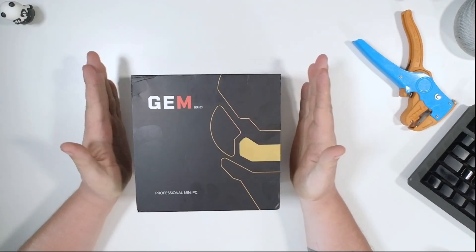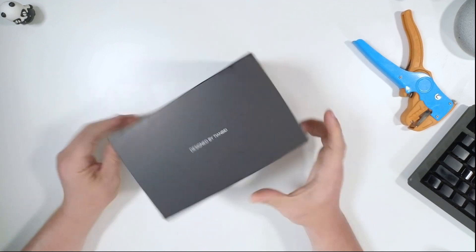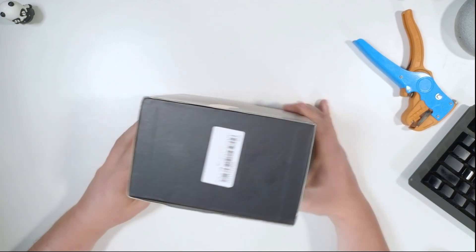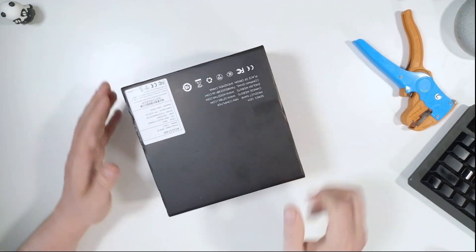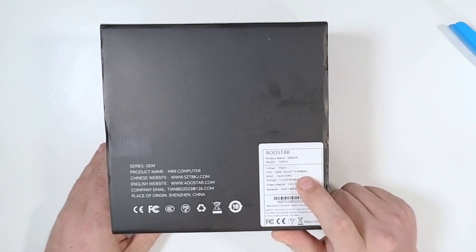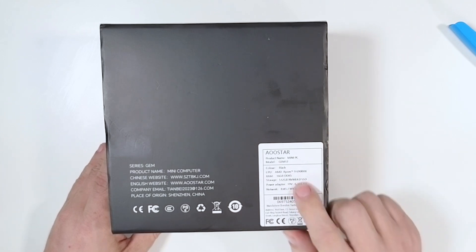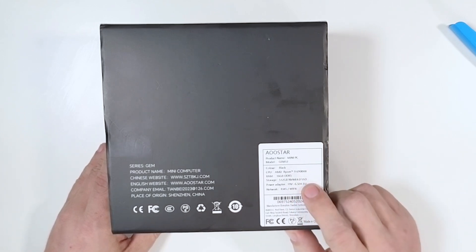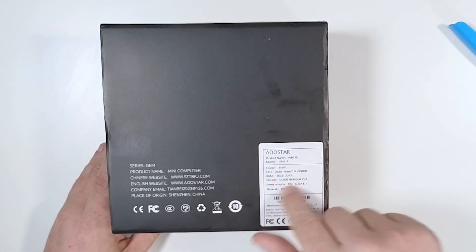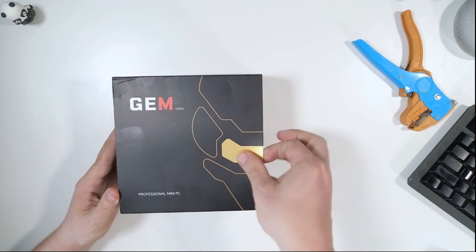This just arrived. It's a professional mini PC — the Gem series. On the back it reads: AOStar Mini PC Gem 12, in black, with an AMD Ryzen 9 6900HX, 16 gigs of DDR5 RAM, and 512 gigs of NVMe 4 storage. It runs at 19 volts, 6.3 amps, comes with an EU plug, and features RJ45 and Wi-Fi 6. Let's go ahead and get it out of its packaging.